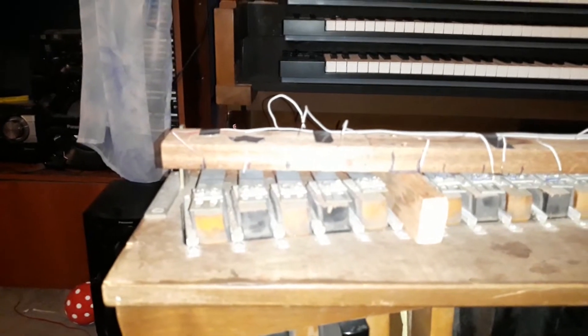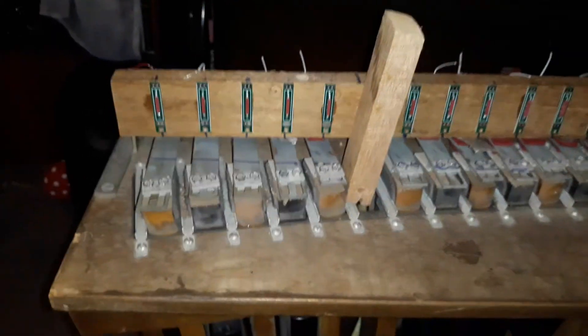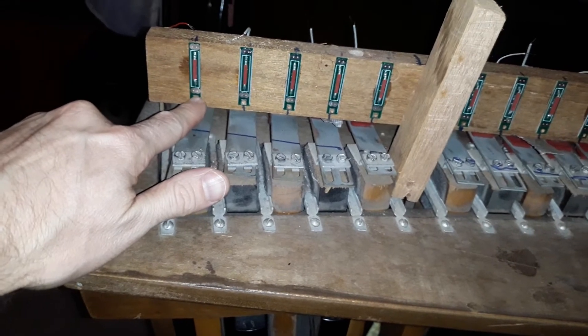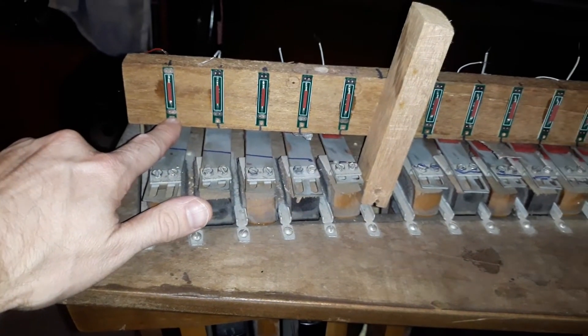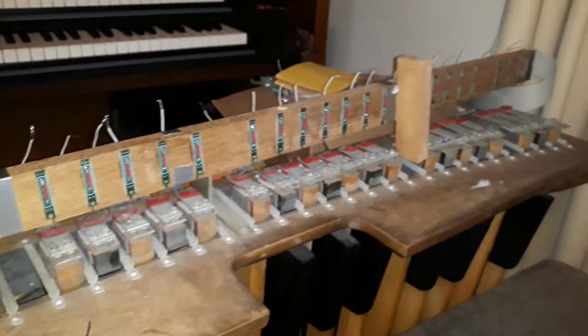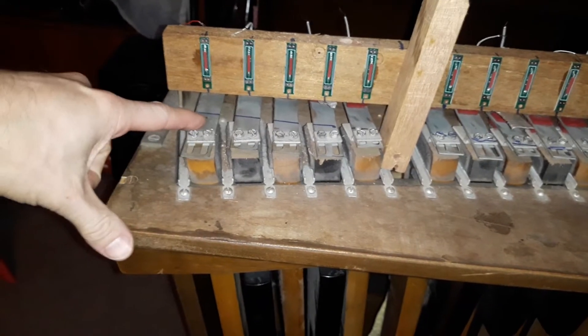I've created these spacer boards at the correct height so that we have a nice gap between the pedals and the timber — that's where the reed switches will go. The next step was gluing all of these reed switches, which you can see here. There are 32 reed switches; they can either be attached with a small screw, or I chose to use a small dab of wood glue, which is quite effective as well.